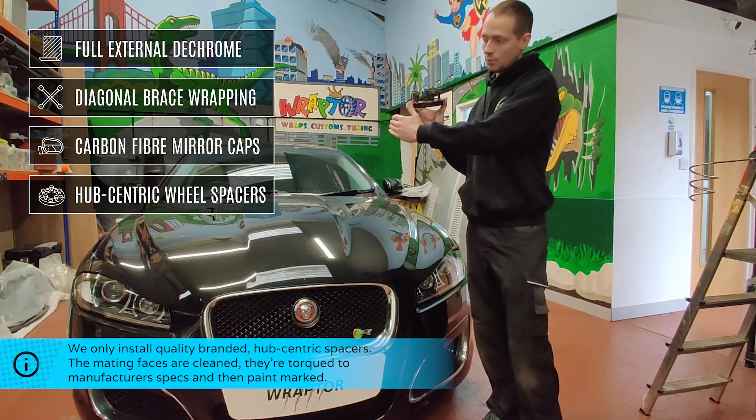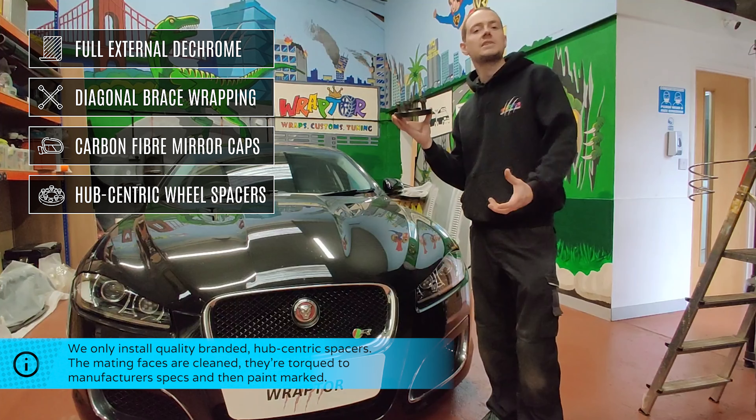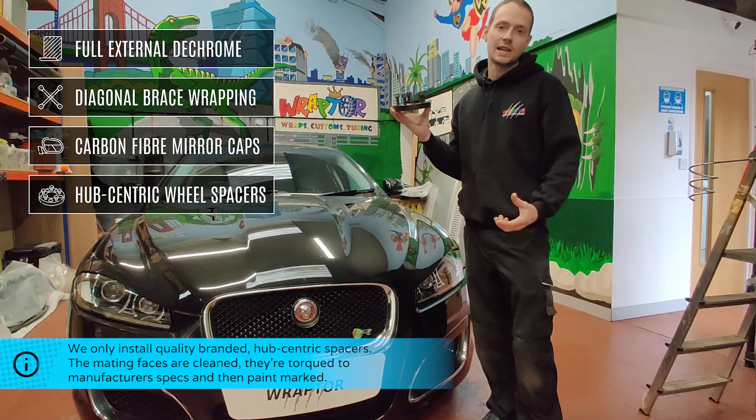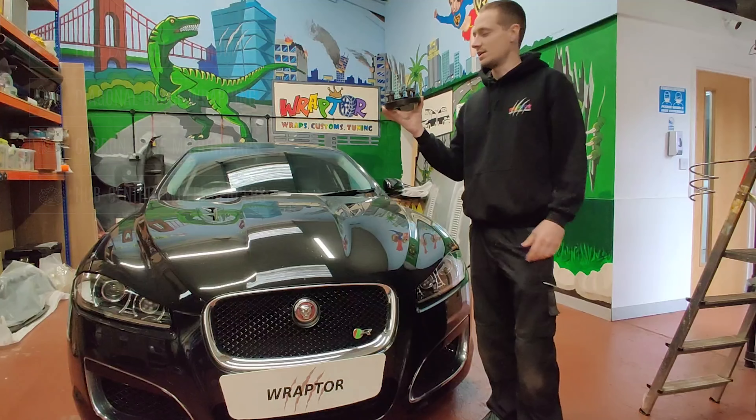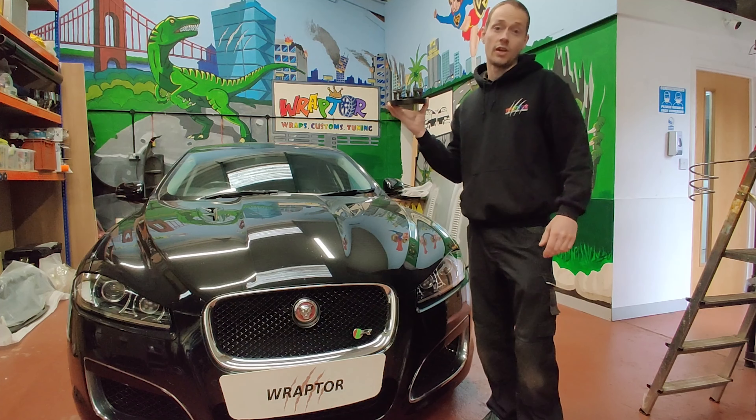This will bring the wheels outwards on the car slightly to improve its stance a little bit and to improve its handling a little bit. These are a quality product, they will be installed professionally and safely, and they will keep the wheel dead central on the car.